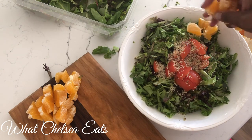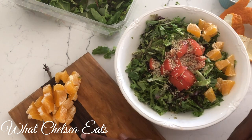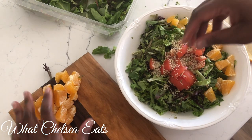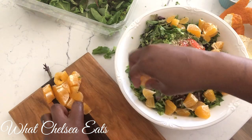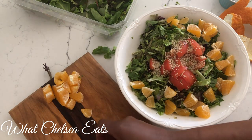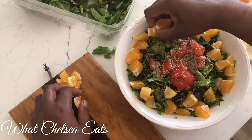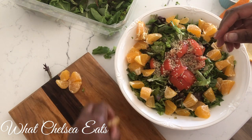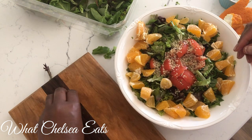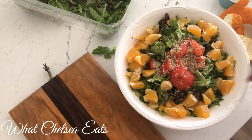Now all you're going to do is place the orange pieces on the salad and arrange them however you like. Or you can just dump all of this stuff in the bowl — you don't even have to make it pretty. The reason I like to make it pretty is because it makes it more appetizing and more enjoyable to eat. But you can just dump it all in the bowl and eat it however it lands — there's no rhyme or reason.